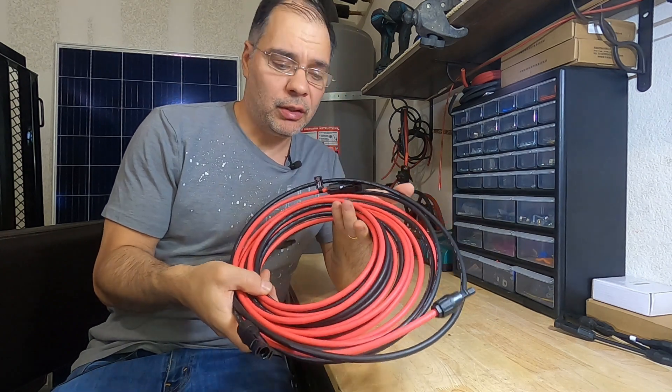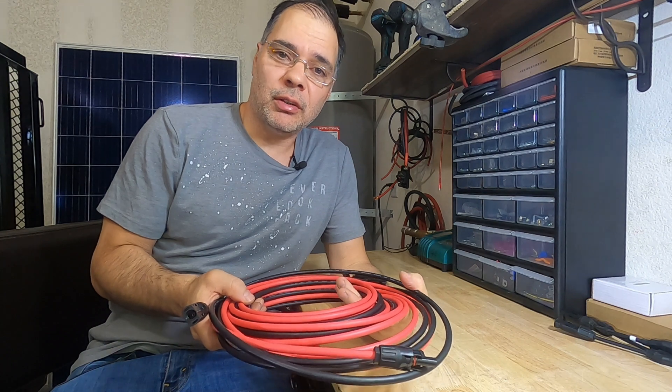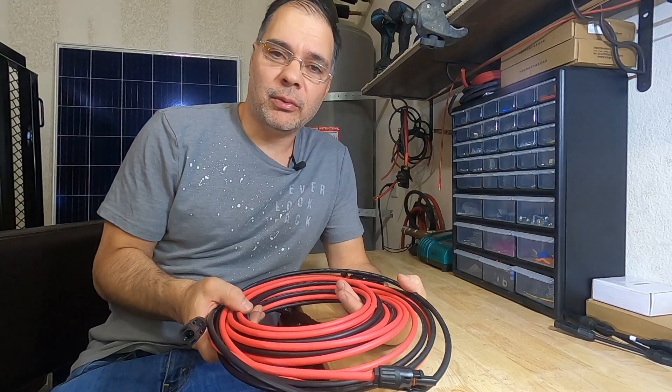Now we have a perfectly good 20-foot extension cable ready to go. This has been a short video — I'm glad to do a short video every once in a while, since usually my videos are quite long. But yeah, that's it. Thanks for watching.